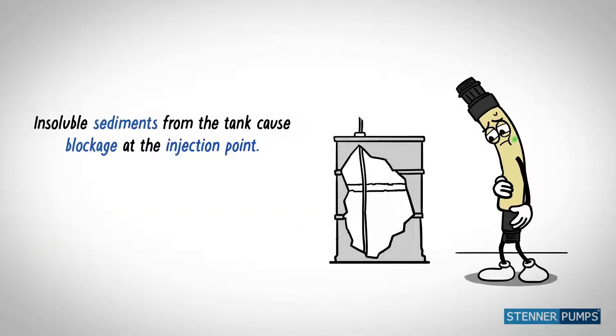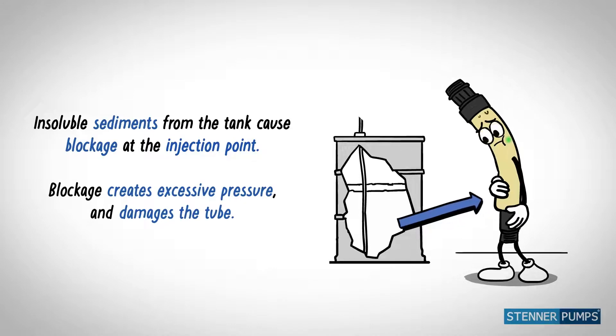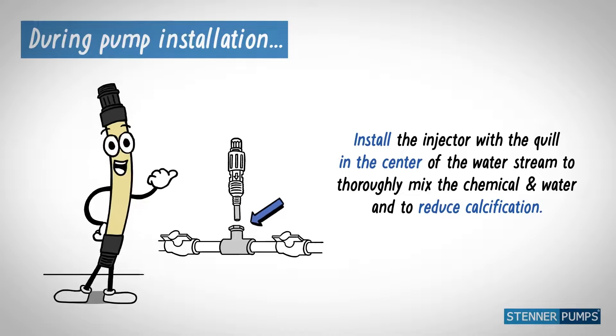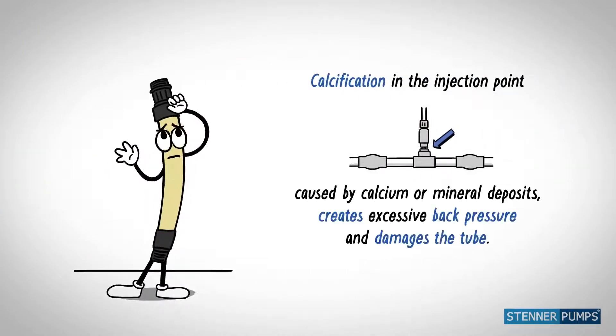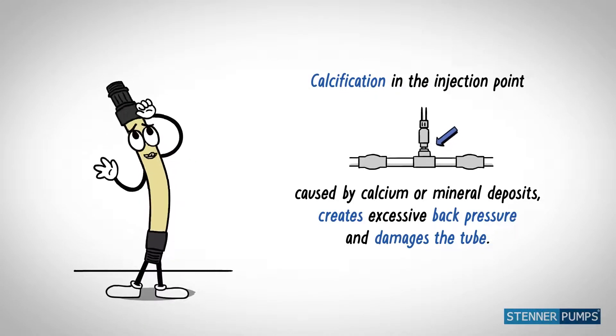Sediments from the tank cause blockage at the injection point, creating excessive back pressure and damaging the tube. Install the injector with the quill in the center of the moving water to thoroughly mix the chemical and water and reduce calcification. Calcification at the injection point causes blockage and excessive back pressure.